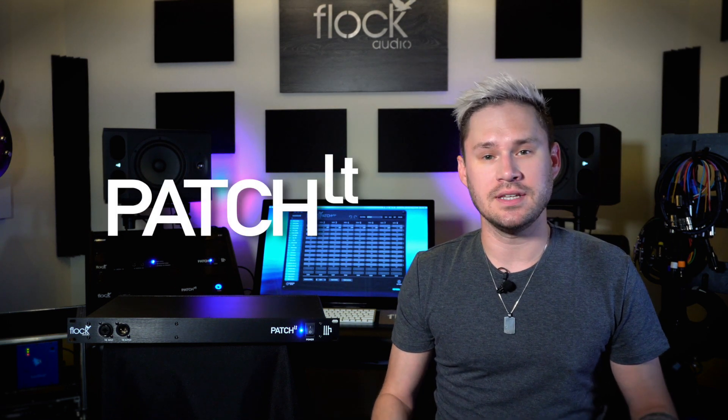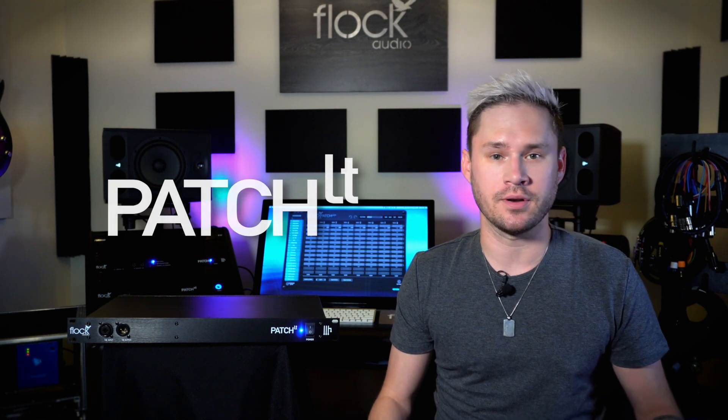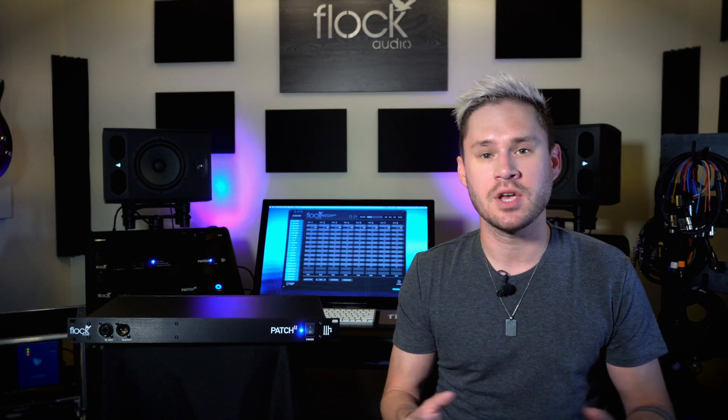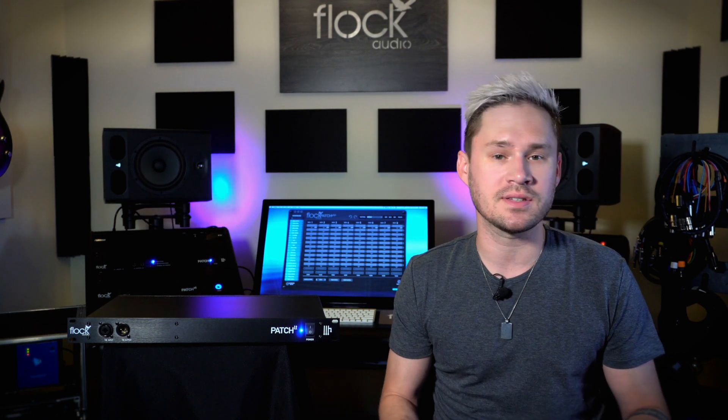This is our Flock Audio Patch LT system. LT simply stands for an abbreviation of 'lighter version.' This system has all the same internals and componentry as our flagship model, the Flock Audio Patch, but it's just squeezed down a little bit with a little bit less I/O. We're going to walk you through the system and explain how it all sets up — it's very similar to the Patch system.